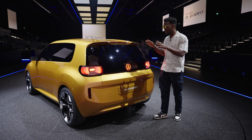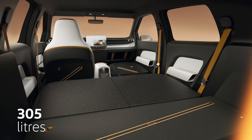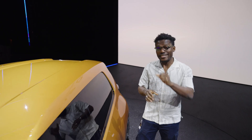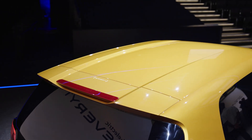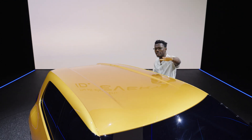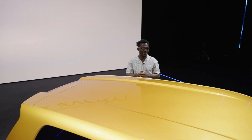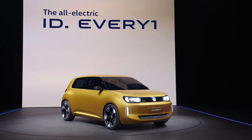This car can accommodate up to four people and also gives you 305 liters of boot space — considering how compact it is, that's actually pretty impressive. The secret sauce is the flying roof concept, which adds an extra bit of sportiness. It's got a nice indentation right in the middle that's also great for aerodynamics. I think it looks absolutely fantastic, and I actually hope they produce it in this color.